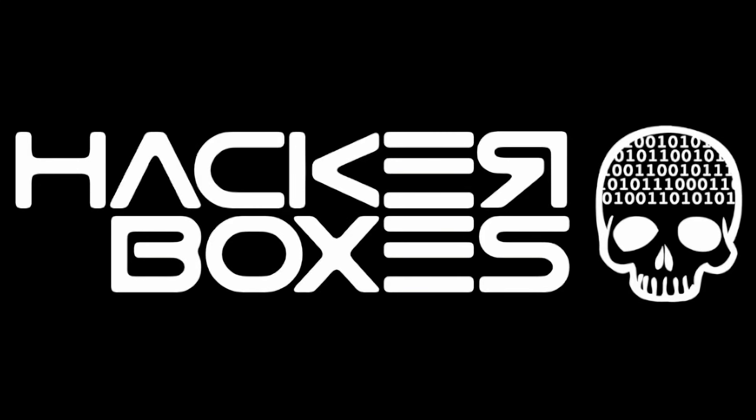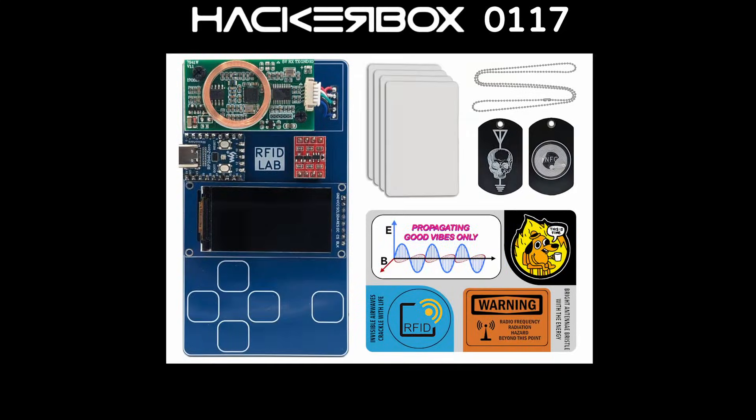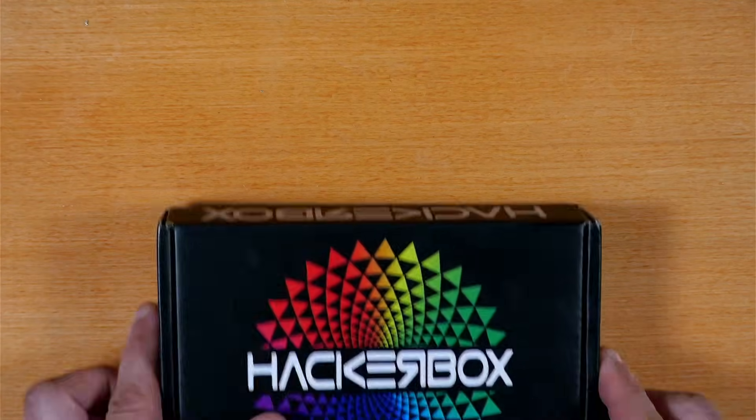Hey y'all, welcome back to the Hack Shack. Today we've got another box from the folks at HackerBoxes — this is HackerBox 117 and the name is RFID Lab. Let's get this on the bench and see what we have inside.